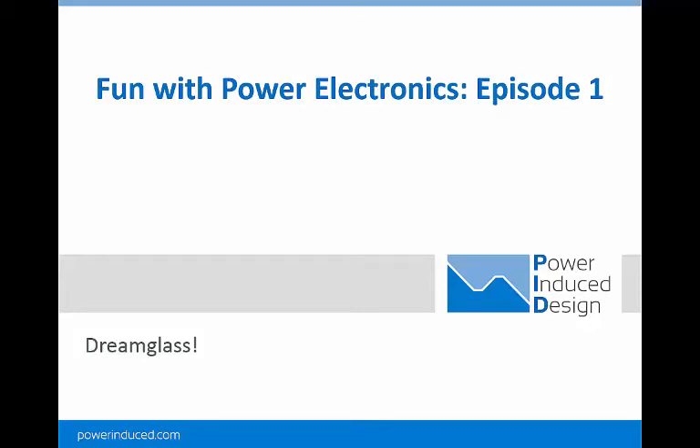Hi, I'm Chris Richardson, the founder of Power Induced Design. If you watched episode 0, you probably weren't too excited, unless you're a power electronics engineer like me and you know all the exciting ways that a power supply can go wrong. Now it's time for the fun stuff, and you don't need to be an engineer to appreciate it.